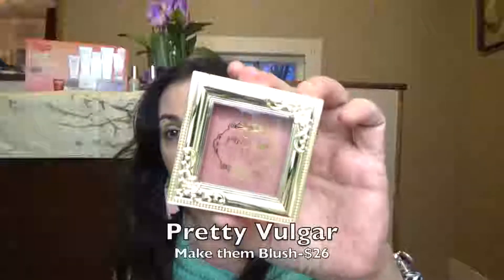The first thing I'm pulling out is really pretty — it's by Pretty Vulgar, in the shade Make Them Blush. This is one of the variations, and I'm really happy I got this one because it is a beautiful, very soft, totally wearable blush. I love the vintage packaging that Pretty Vulgar Cosmetics has. Their eyeshadow palettes are shaped like bird cages — just very unique and different. This is just beautiful packaging and I'm really excited about it. We'll be trying this on in a little bit.